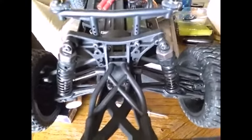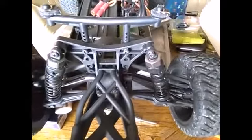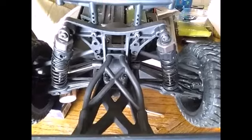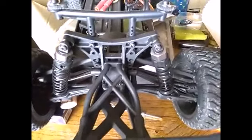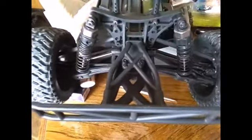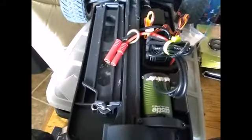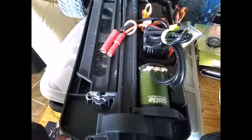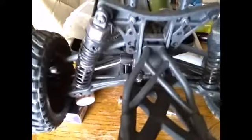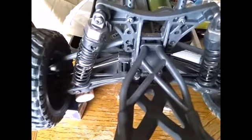I might end up reducing my spring spacers on this truck — I noticed it makes it pretty stiff to corner, so I'm going to take these spring spacers out and reduce them in size to see how it works with this Castle Creations highly potent SCT brushless system. We're going to play with this maybe tomorrow and test it out. I've got to let this epoxy cure — it says 24 hours to achieve maximum hardness.